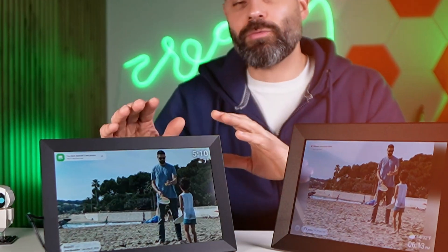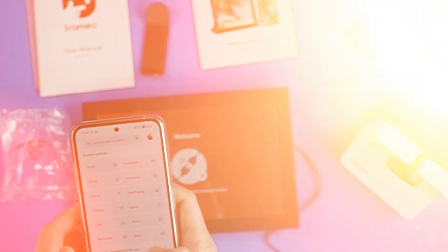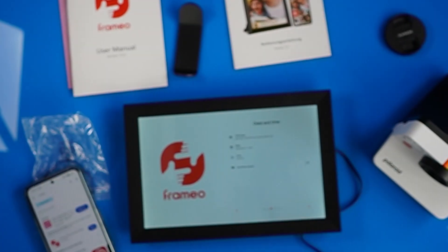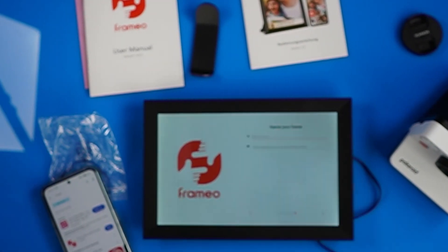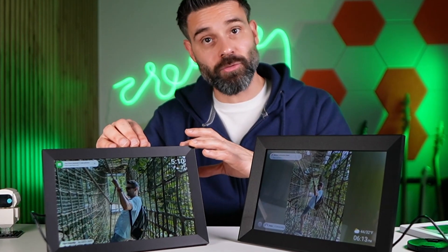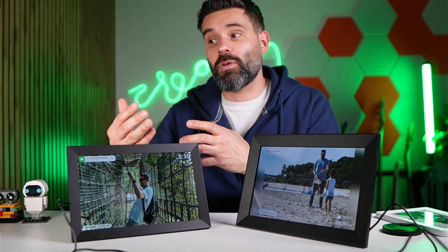With the Fremio one, it was quite easy to set up. You just install the Fremio app and then connect it to the frame. If you're on the same wifi as the frame, you can easily connect, and it has a touch screen so you can input your wifi password. So it was very easy to connect and also very easy to get the photos on there.